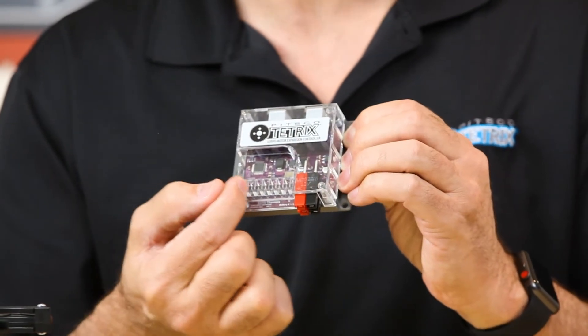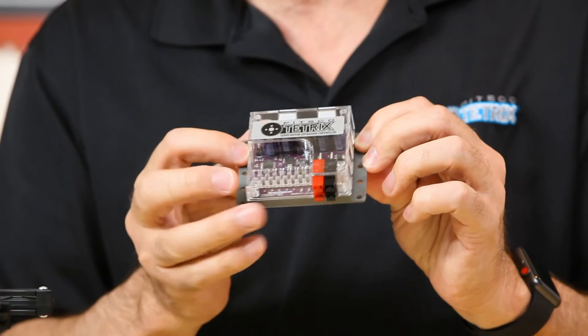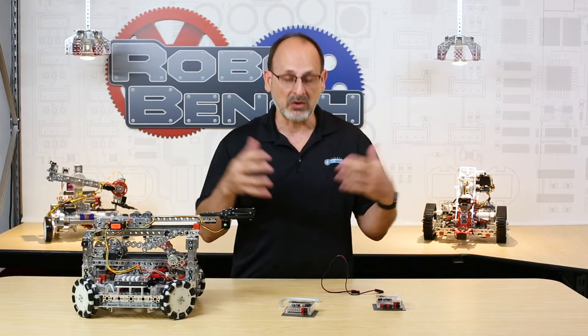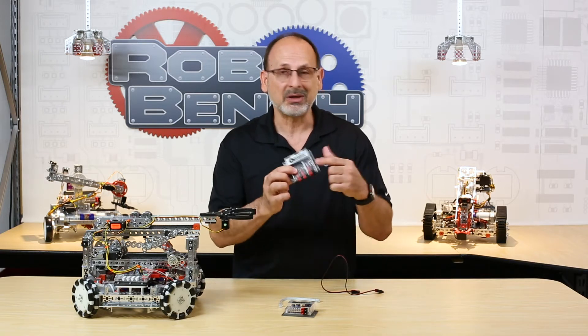On the servo side, same thing — you've got the ability to add six additional servos plus two dedicated CR servo ports, so up to eight more servos can be added. You can see that when you add these boxes into your basic control system, you can begin to build a pretty complicated robot.